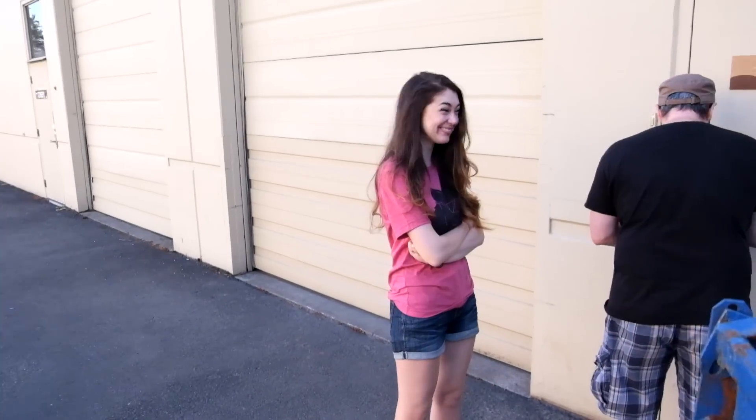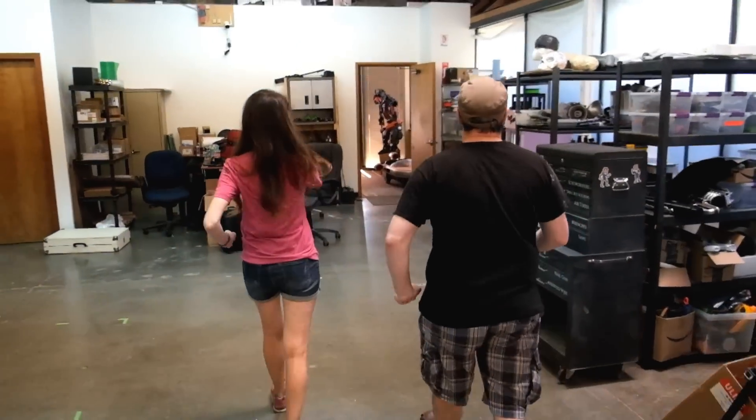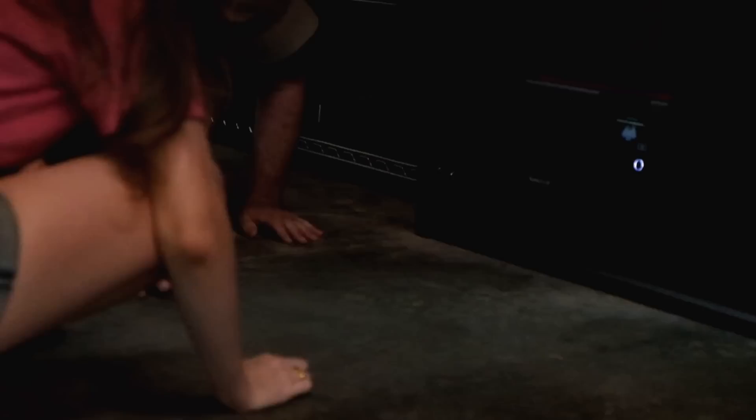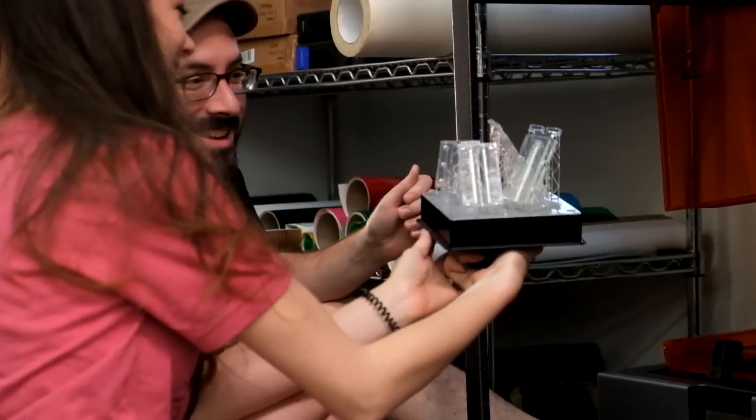Next morning we're gonna see if our prints work. My action slide didn't work out. This looks so shiny though.